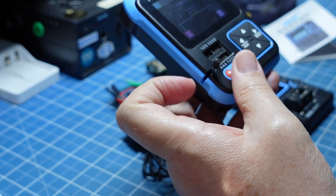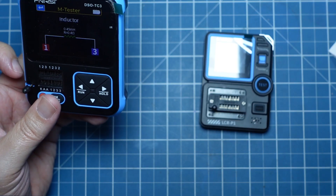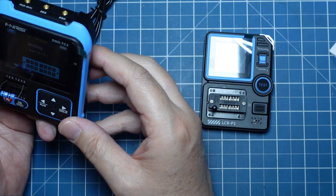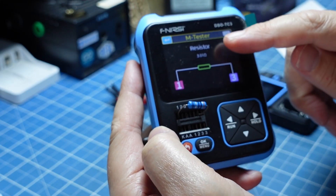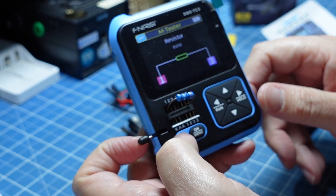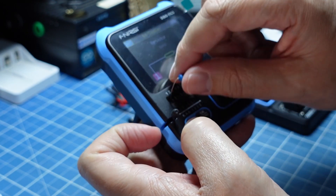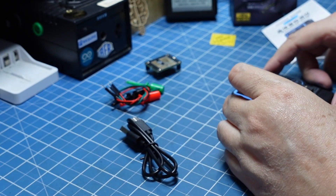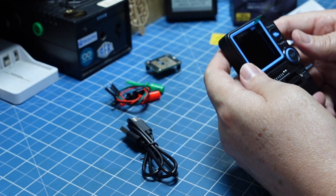Vamos testar o 3.3 ohms para comparar. Ele detectou como resistor — 3.01 ohms — então ele consegue detectar como resistor, enquanto o P1 não detectou.